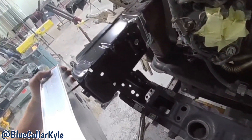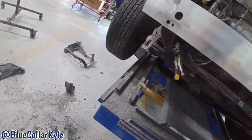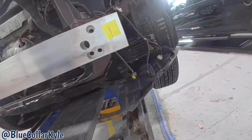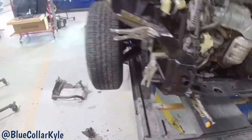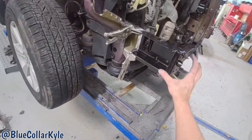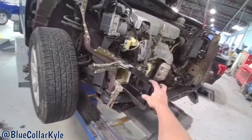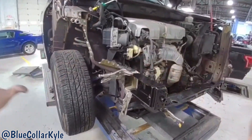This is looking good so far — I can hold the reinforcement bar up and it lines up perfectly. I'm going to get our measuring system out, match it to the vehicle, and come up here to measure these points to make sure this is sitting exactly where we want it. Once I know this is good, I'll get this piece welded on and then start fitting up the radiator support piece.